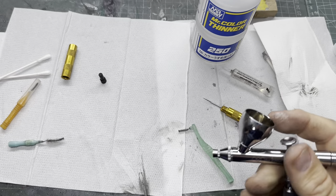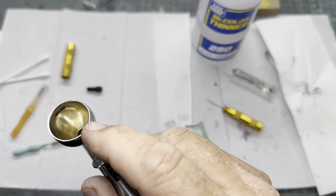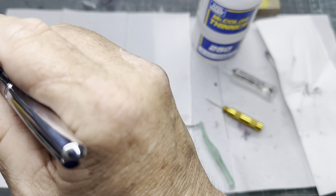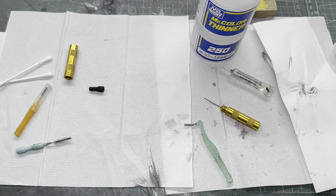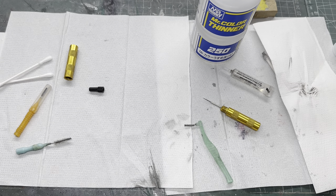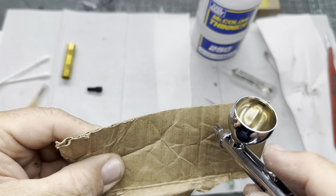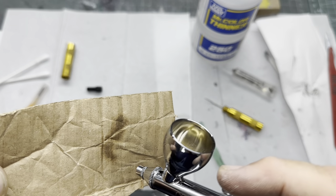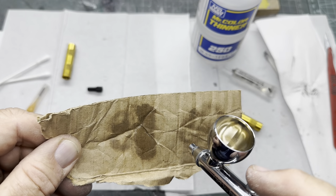Then we add some air and put a little bit in — a couple of drips. Shouldn't be nothing coming out because you're just pushing down for air, and then when you start bringing it back — there you go. Fat, thin.